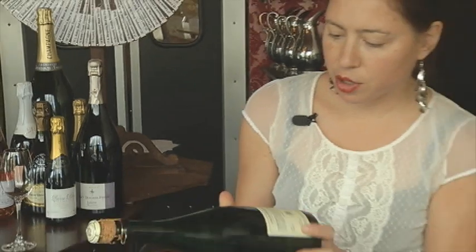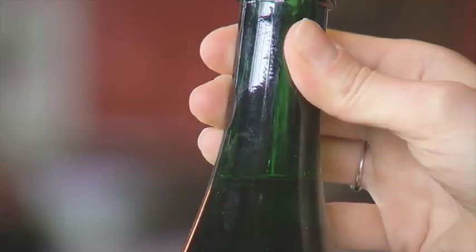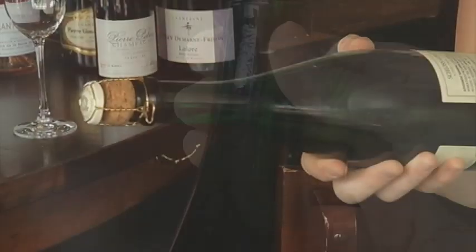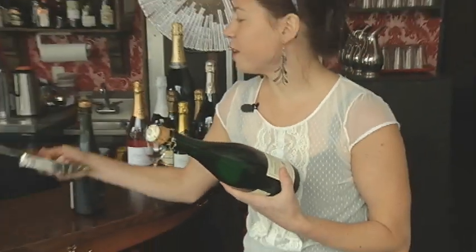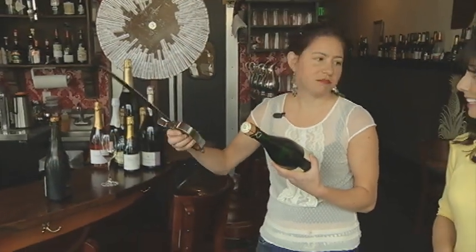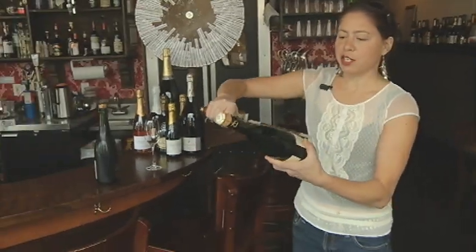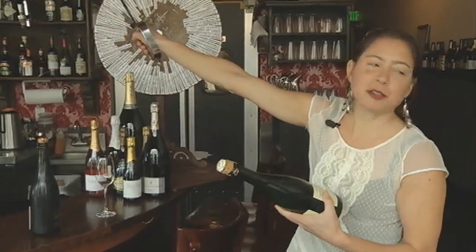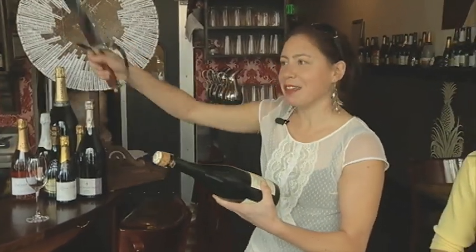Step three is to find the seam. If you look really closely at that bottle, you see that? You have to hit on the seam — that's the secret. Step four is to take your knife; you can use a saber or any kitchen knife. Push pressure on the seam, and when you go, you've got to follow through. If you don't follow through, it might not work.